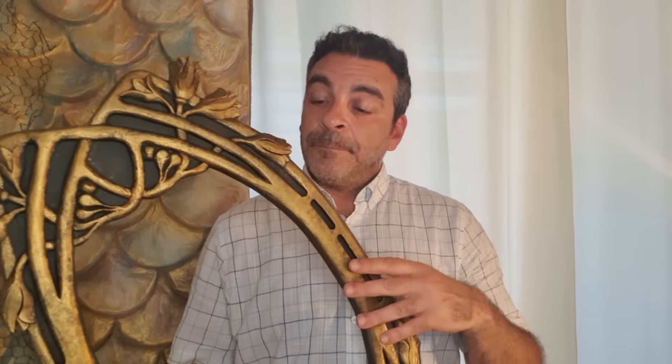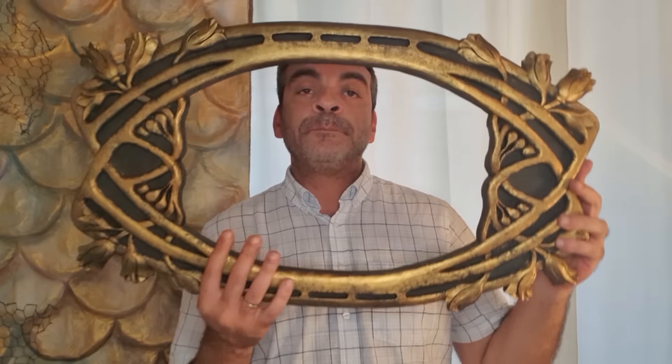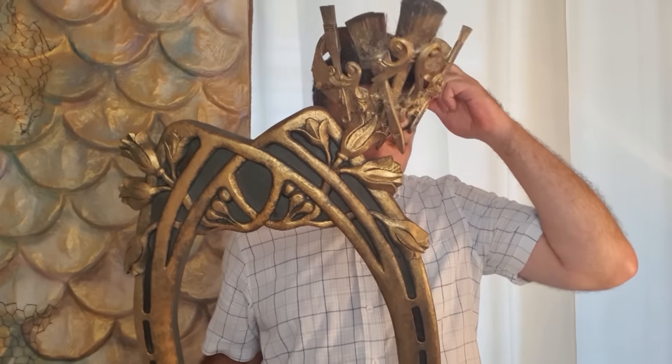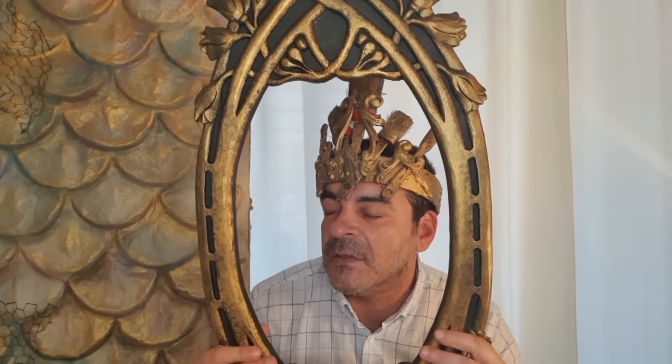Here you can see the finished product. I'm holding it up so you can see the whole transformation. We're playing around, being some kind of kings, posing in the mirror instead of a painting — and that would be us right there.